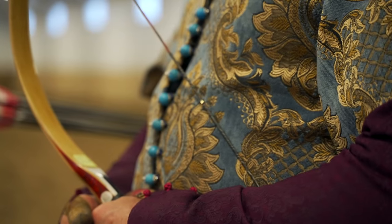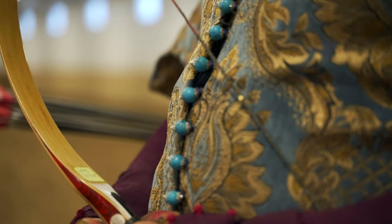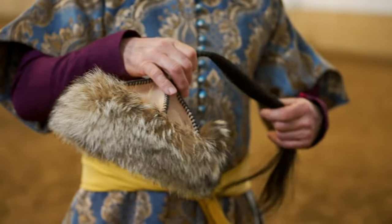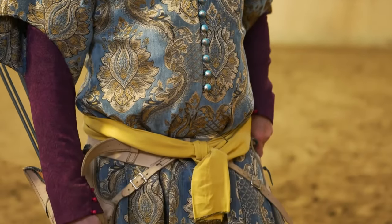This garb is what you would consider royalty would wear in competition or display. The hat is actually more Mongolian, but the rest of the garb is definitely Turkish.